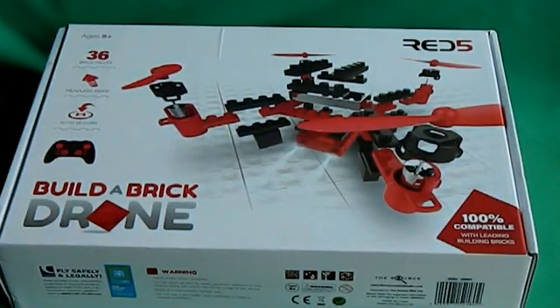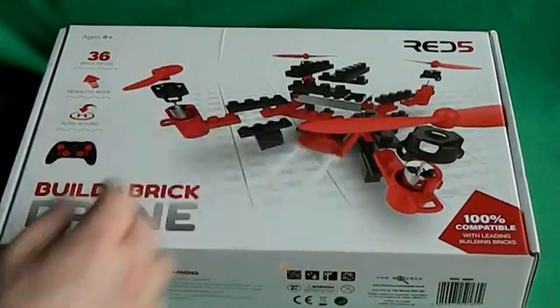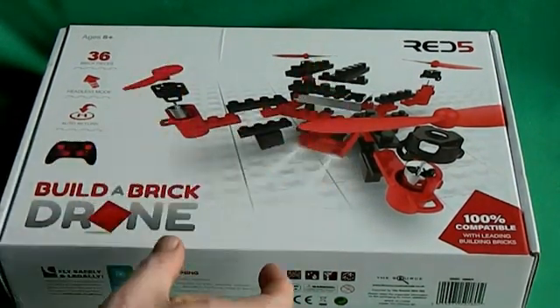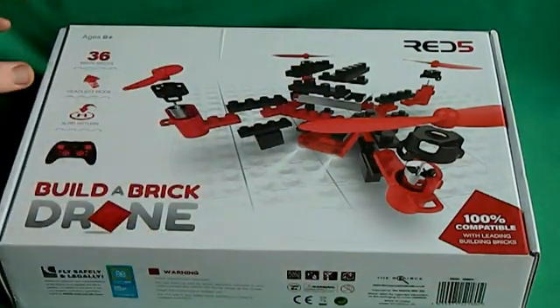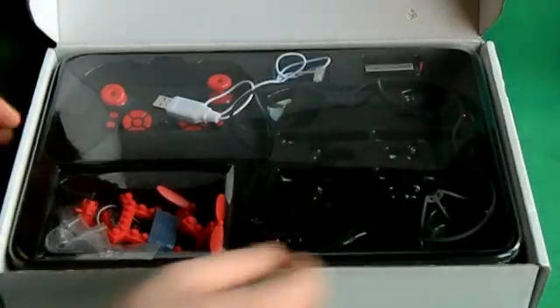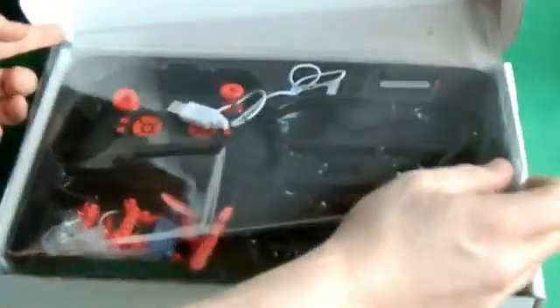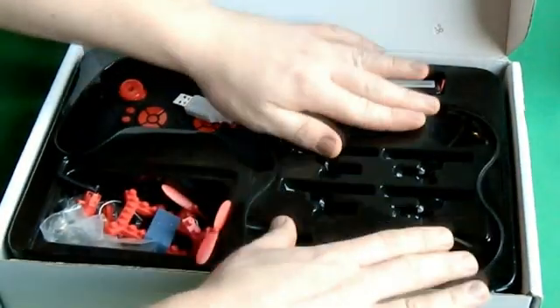And here is our build-a-brick drone — it's basically a Lego drone. You get your flight controller, your receiver, and your ESCs all in one little pod. Your motors come in separate little pods, and then you can basically build your own frame that you want. This is also from a charity shop — I think I paid £6.99 for this, but everything was brand new in the box.